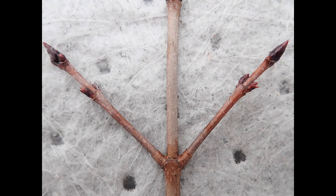Here in the northeastern United States, maples, ashes, and a few shrubs and small trees have their buds arranged in pairs on each side of a twig. Maples and ash are the only native species that have this opposite bud arrangement that do grow big enough to become dominant trees in a forest.